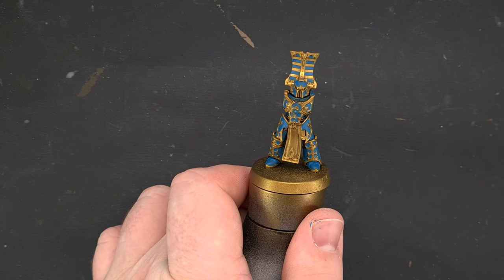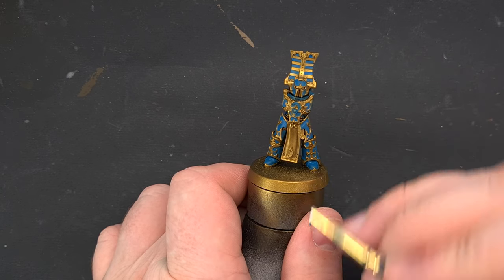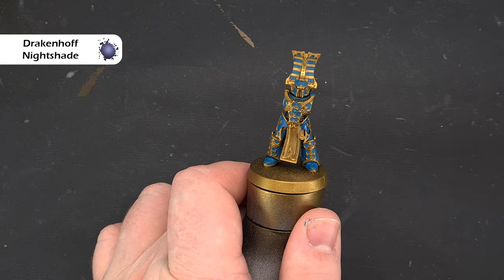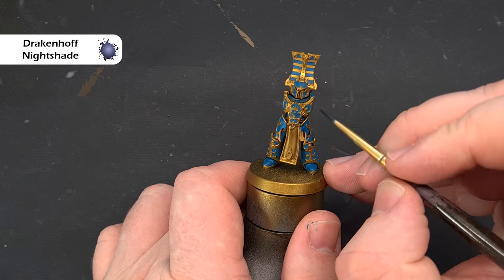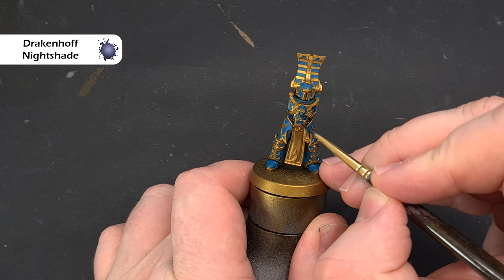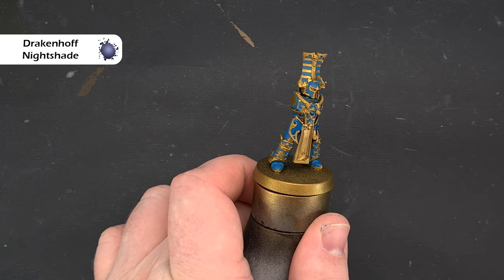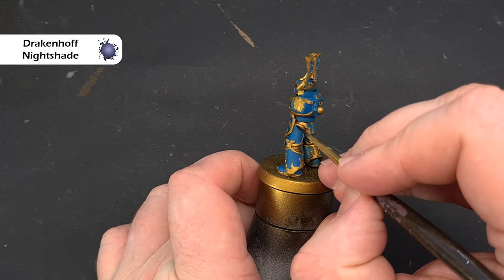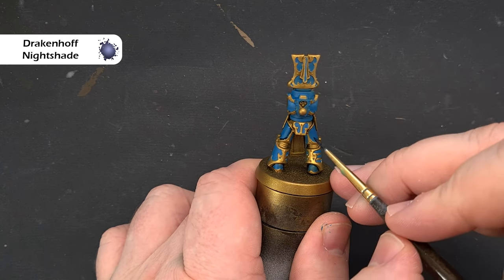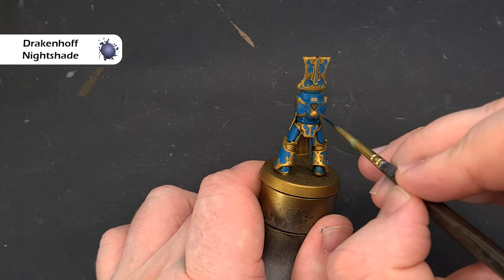Once you've got all that blue done and you're happy with it — I've not been the tidiest, but it's not the end of the world — take some Draken Off Nightshade, make sure you don't have too much on your brush, and paint it over the blue into some of those recesses. Take your time because we don't really want to spill it onto the gold. When you come to bigger areas such as the backs of the legs, just edge along next to the gold, as it saves cleanup time. Get that done and we'll tidy up and then highlight the blue.